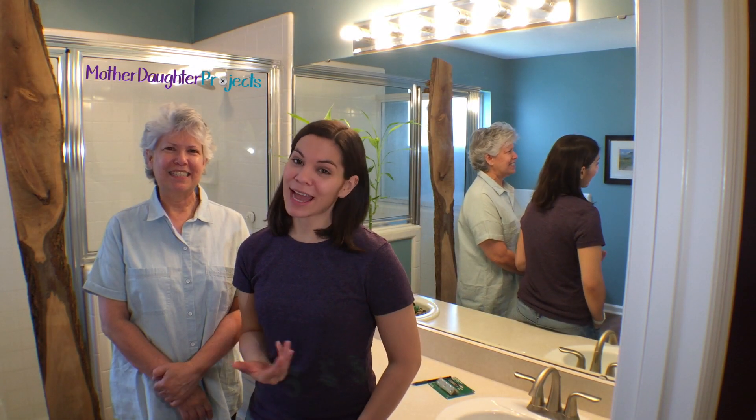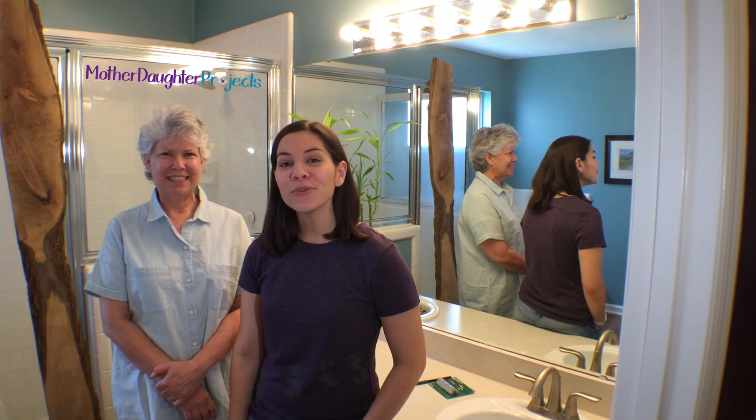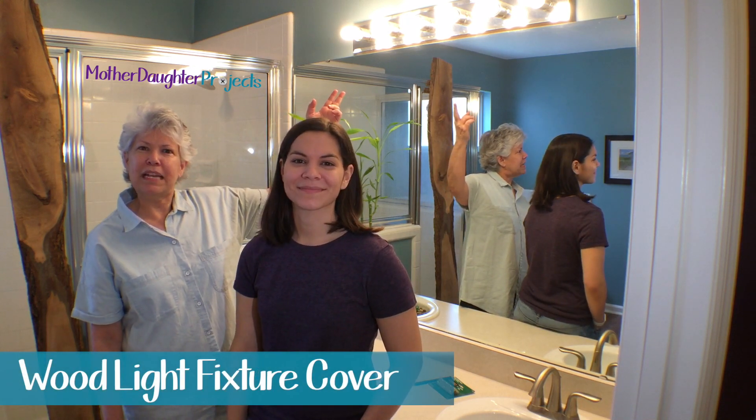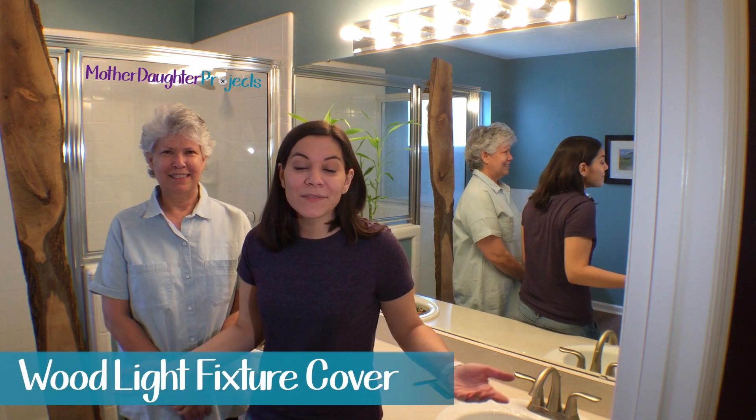Welcome to Mother Daughter Projects. I'm Steph. I'm Vicki. For two years I've been looking for a new light fixture for my bathroom, but I haven't found a thing that I like. Together we came up with a plan to use the existing fixture and make it look a little bit better. Let's see if it works.